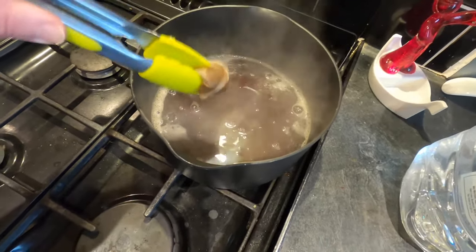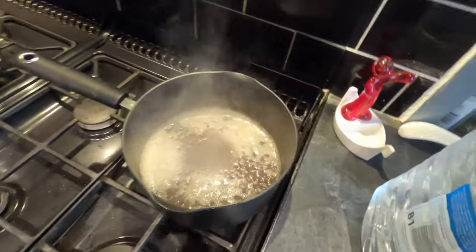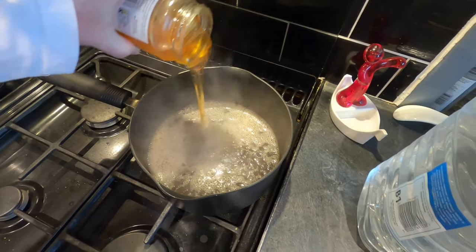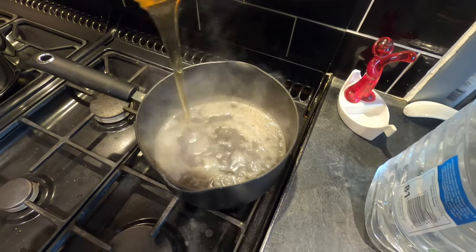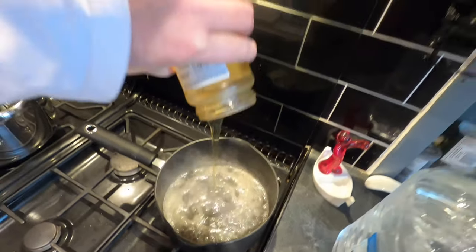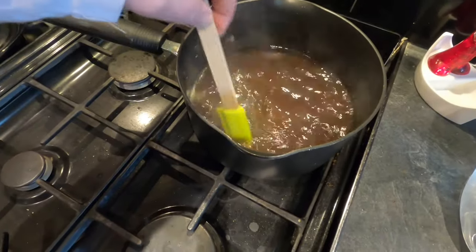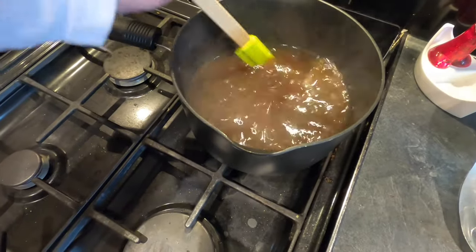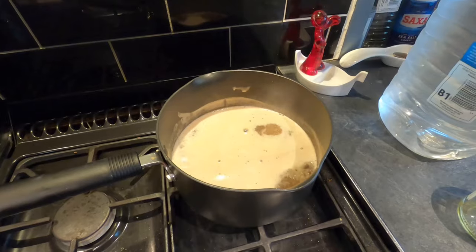I'm taking the tea bag out. My tea is coming to the boil and I'm now going to pour in the honey — I want the hot water to melt the honey, which it should do quite easily. My tea and honey are coming together nicely. The liquid's boiling, so it's time to turn it off.